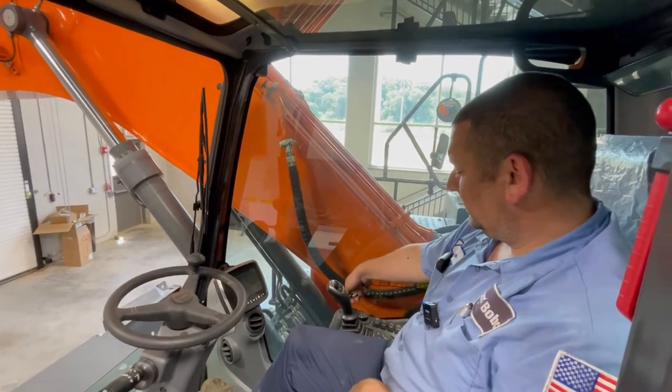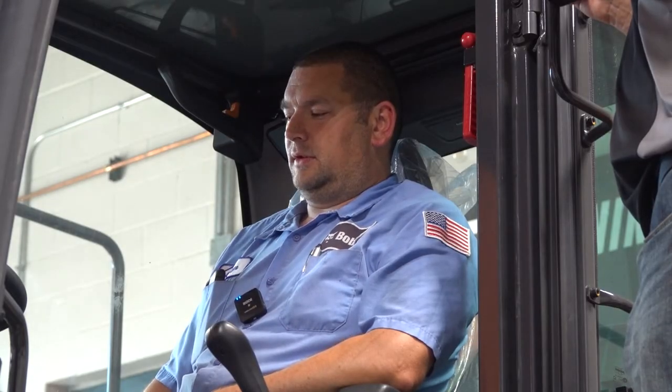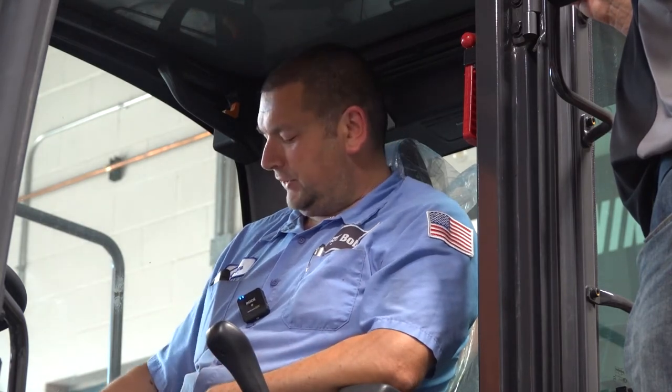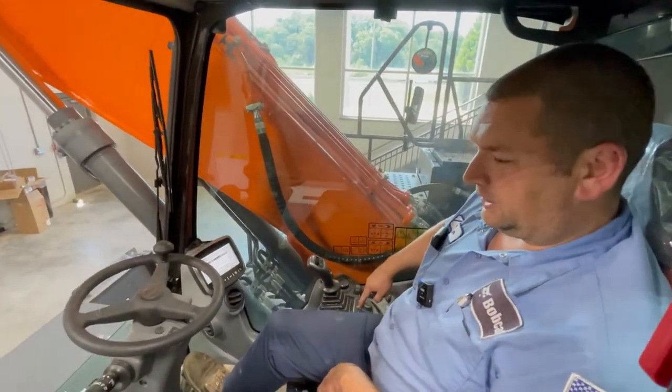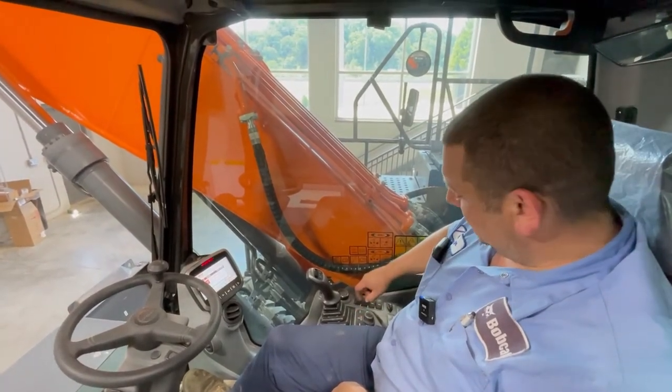The first step is you have to turn the key on. As you can tell there's a warning buzzer. There is a buzzer stop button over here on the right-hand console — that'll make it a lot easier for you to hear me.